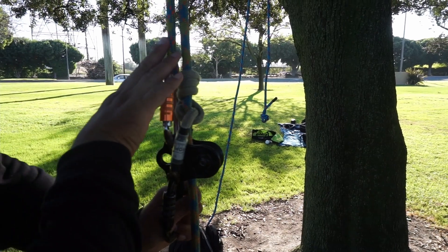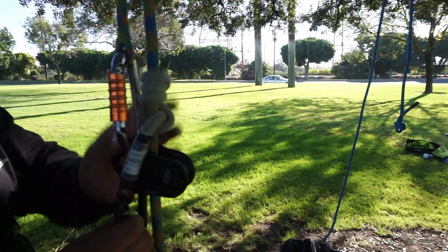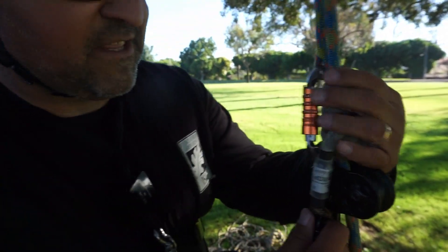Now having a termination on this — if you put a termination knot — what can happen is it can rub against your friction. When you rest, it can make your termination slide.